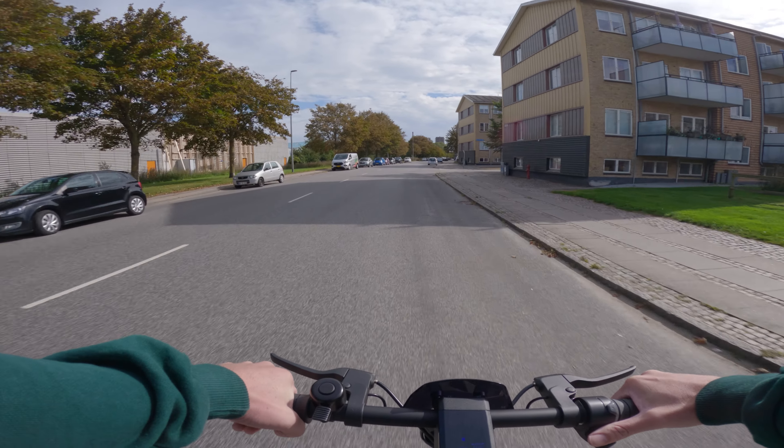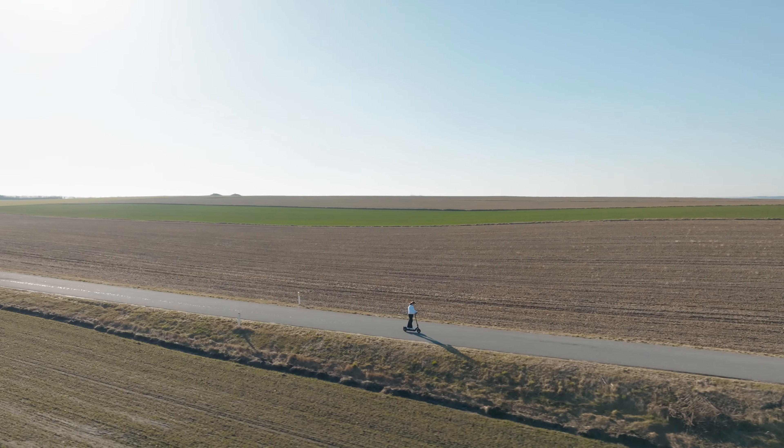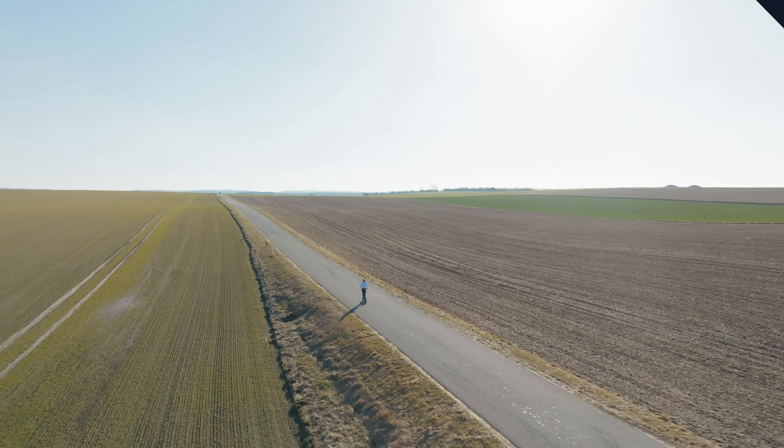NIU advertises a top speed of 20 mph and up to 31 miles of range. Numbers are nice, but how does it perform in the real world? Let's move on to my performance tests and see how it is to ride.